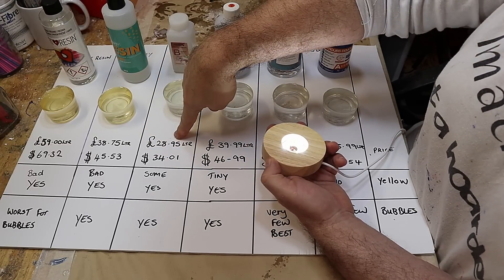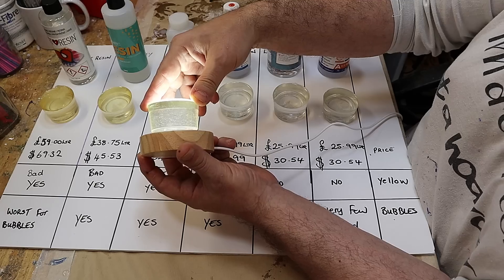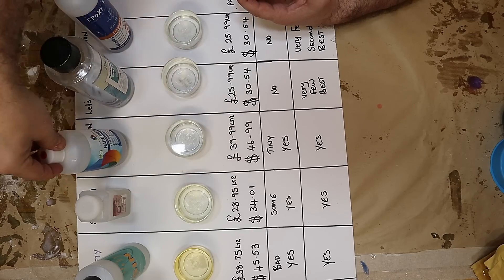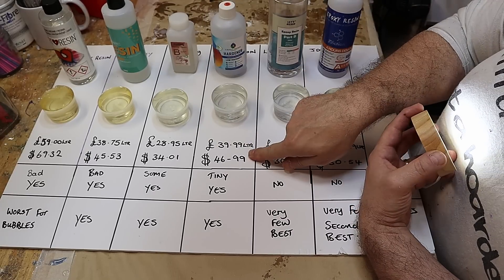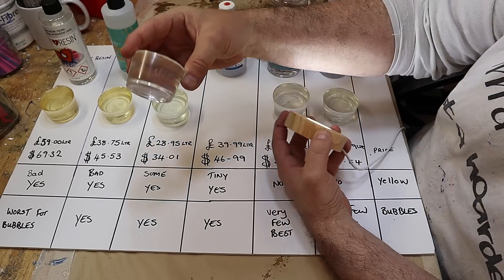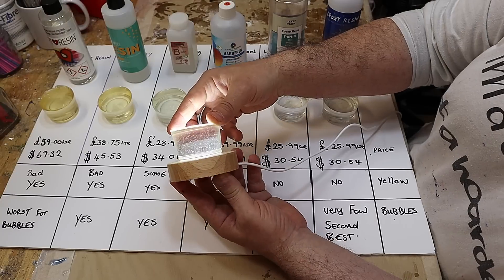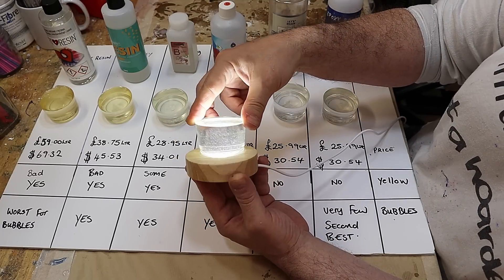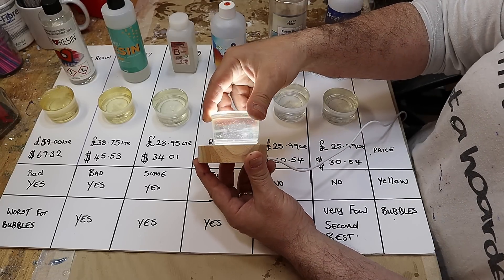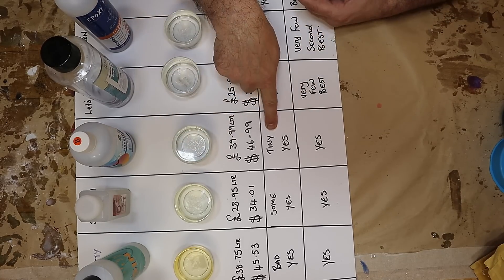Then there was Sig1 at £28.95 a litre, which is $34.01. Some bubbles — I was quite impressed, there weren't that many, although too many if you want clear casting — and it had some yellowing as well. The Craft Resin, which advertises as bubble free, was £39.99 a litre, which is $46.99. It yellowed a tiny bit — you wouldn't overly notice that if it wasn't next to the others. And there are bubbles in there, quite a few, so it's not self-degassing at all. I think they say bubble free because it's quite a thin resin — it would probably work brilliantly in a pressure pot, but not everyone has one. Not yellowing too bad though, so I'd rate that as tiny but yes.